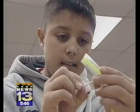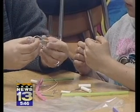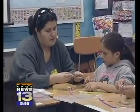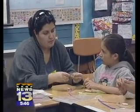There is a serious point to all this. The program is designed to get children excited about science as young as possible. It's funded by a $2.5 million grant to UNM from the National Science Foundation.